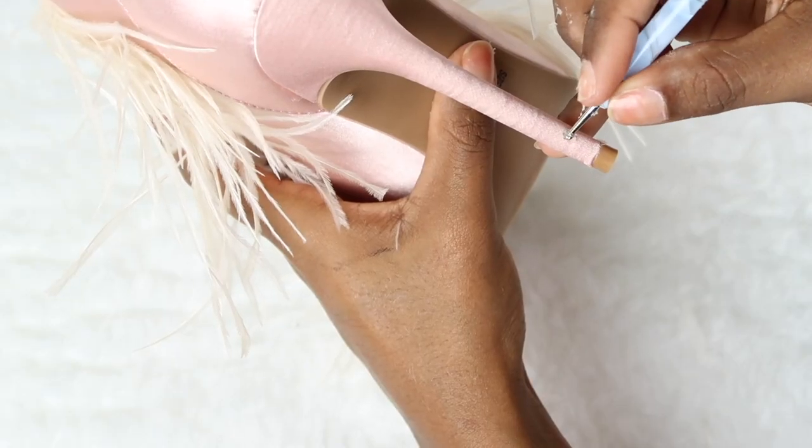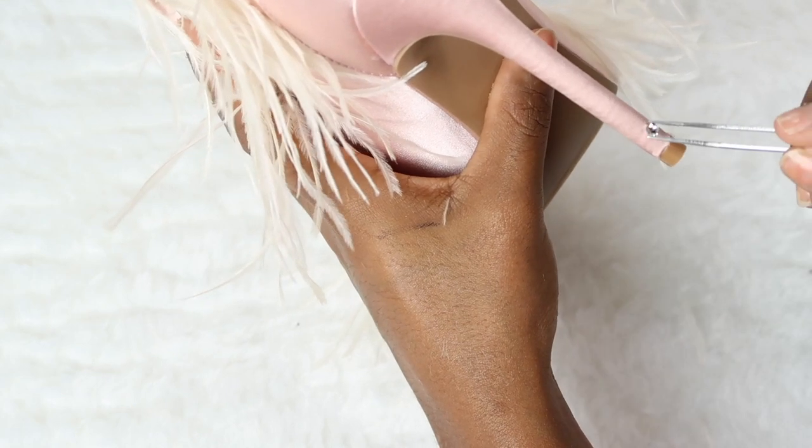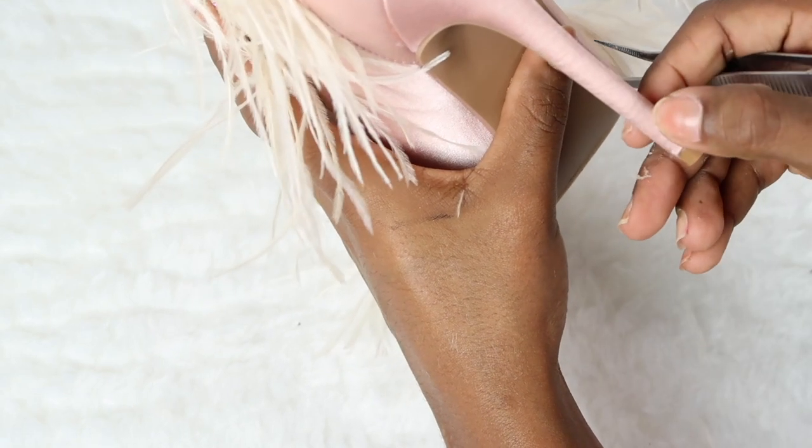For the toe zone part, I recommend you to first do one shoe and get the design that you want, and then move on to the other one.